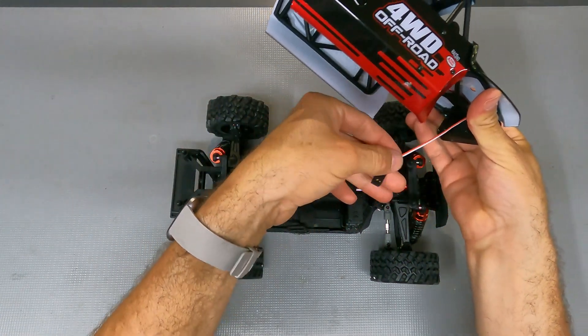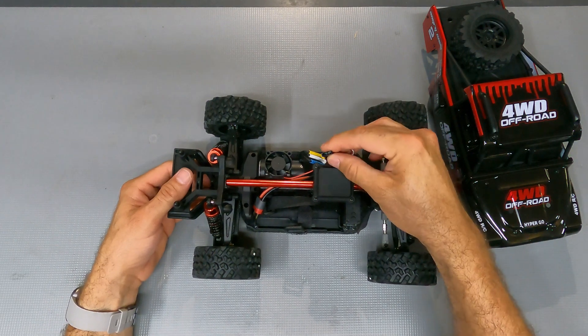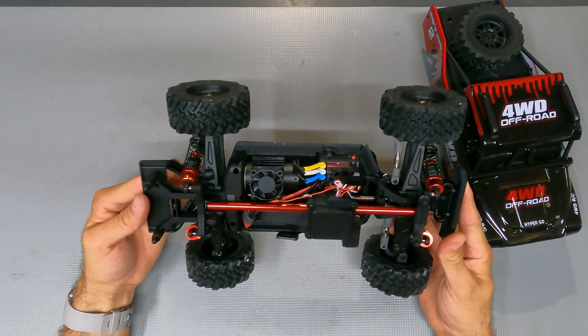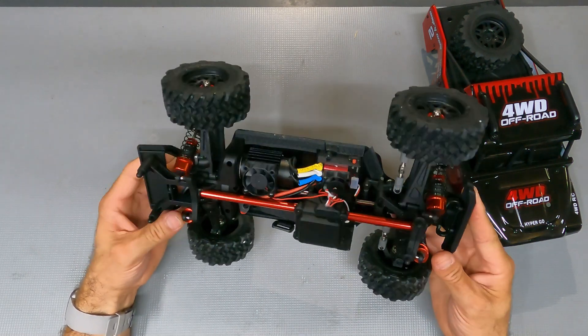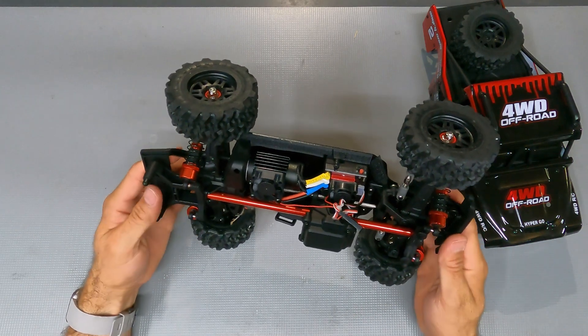I've already unplugged the light cable, so be careful when you're taking the body off this rig. There is a light cable that is connected to an extender that comes out of the waterproof box. But underneath this rig, it is almost exactly the same as the 14210: the same 4,400 kV motor, ESC at 45 amps, the same waterproof box, chassis, and differentials.